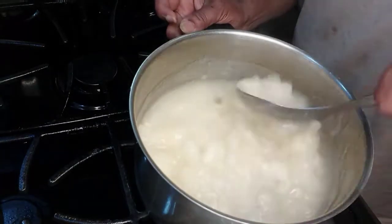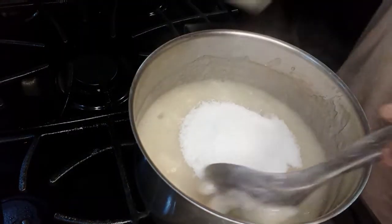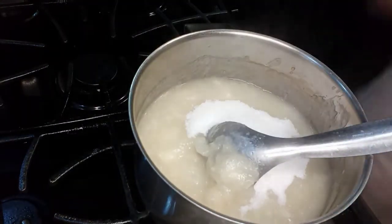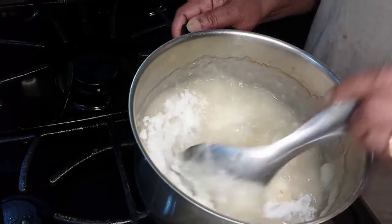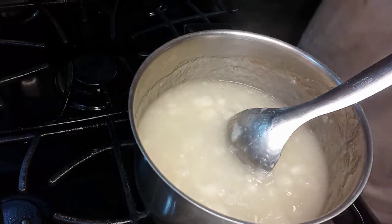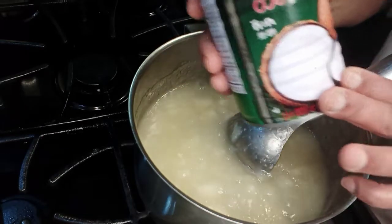Let's put the noodles in the pan. This is the end of the egg — put it in the egg.